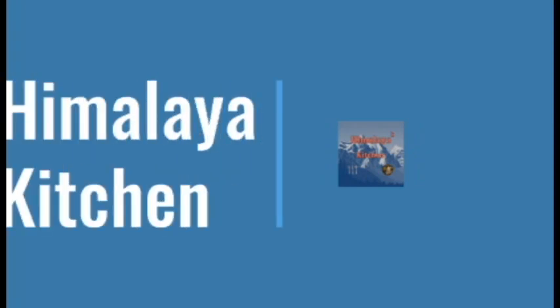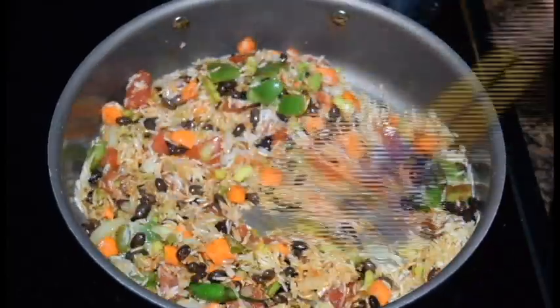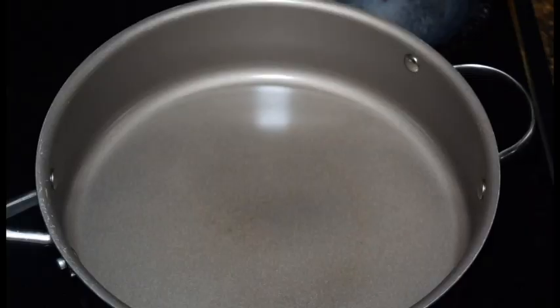Hello everyone, welcome to the Himalaya Kitchen. Today I am going to make a Mexican rice recipe. I will show you how to make this recipe.